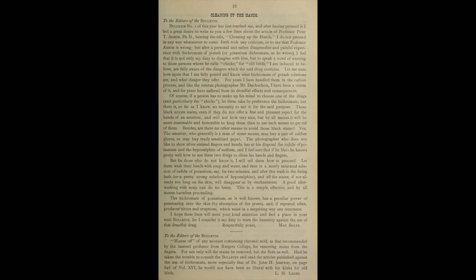Now in a subsequent issue, a man named Max Bolt replied with this letter. And I'm quoting again. "To the editors of the bulletin. Bulletin number one of this year has just reached me, and after having perused it, I feel a great desire to write you a few lines about the article of Professor Peter T. Austin, Ph.D., bearing the title, 'Cleaning Up the Hands.'"